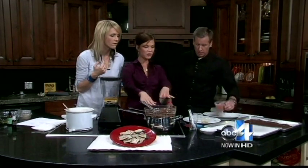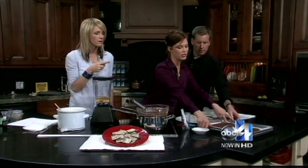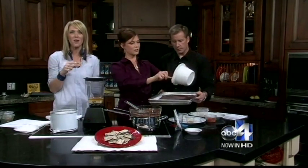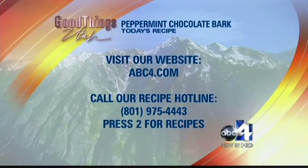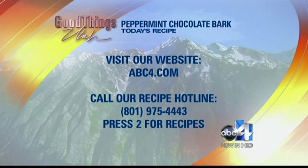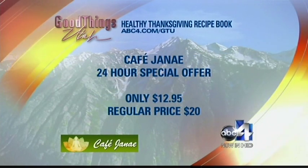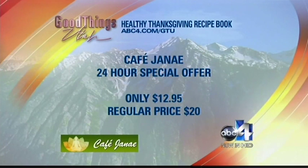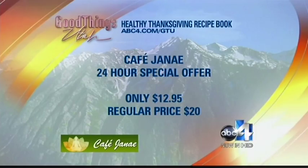So all you do is pour the dark chocolate layer on the pan, then pour the white chocolate layer on top. To get this recipe, go to ABC4.com and click on Good Things Utah — there's also a recipe hotline right there. For more information about Cafe Janae, go to our website — we'll put all her information there. She also has a 24-hour sale on her Thanksgiving cookbook: $12.95, normally $20. Go to ABC4.com/GTU for details.